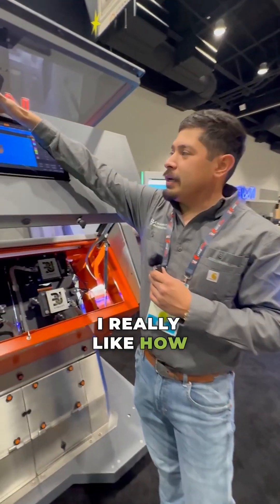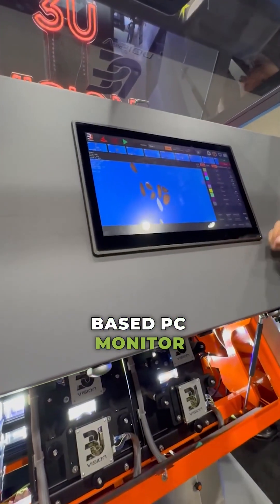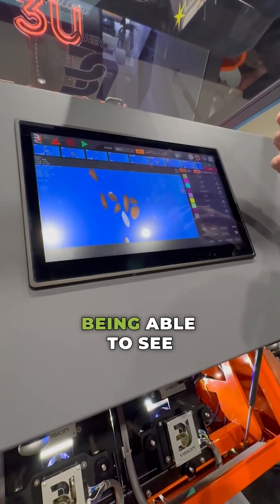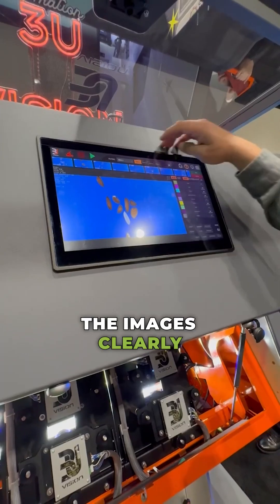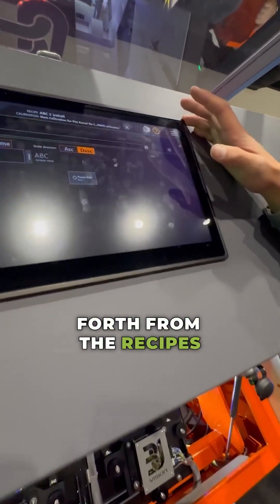I really like how it's very user-friendly. We have a Windows-based PC monitor. This is all touchscreen display, very vivid, very colorful. It helps being able to see the images clearly.